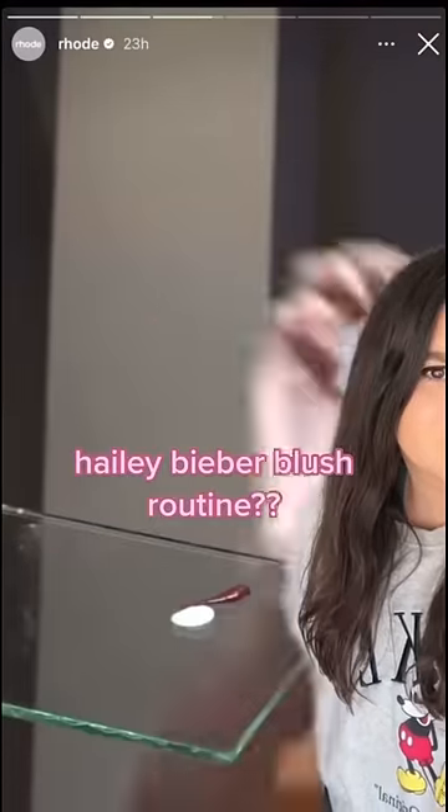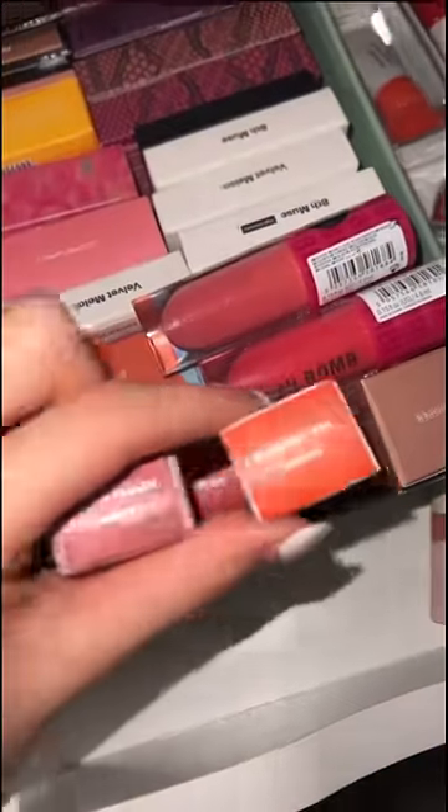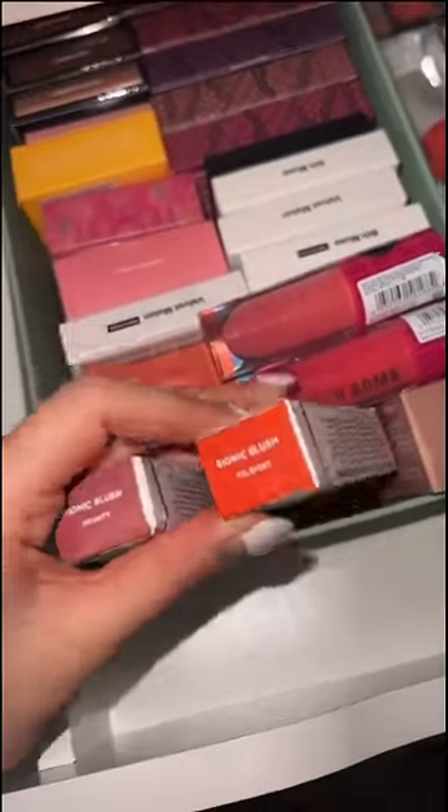Bionic blush, dab of barriers for cream — I was just doing my makeup when I saw that video and I literally paused because I need to do that right now. I haven't added any blush yet, thank god. So let's go look for that blush right now. Let's check my blush drawer — okay, I have two bionic blushes right here, but it's not the same shade I think.